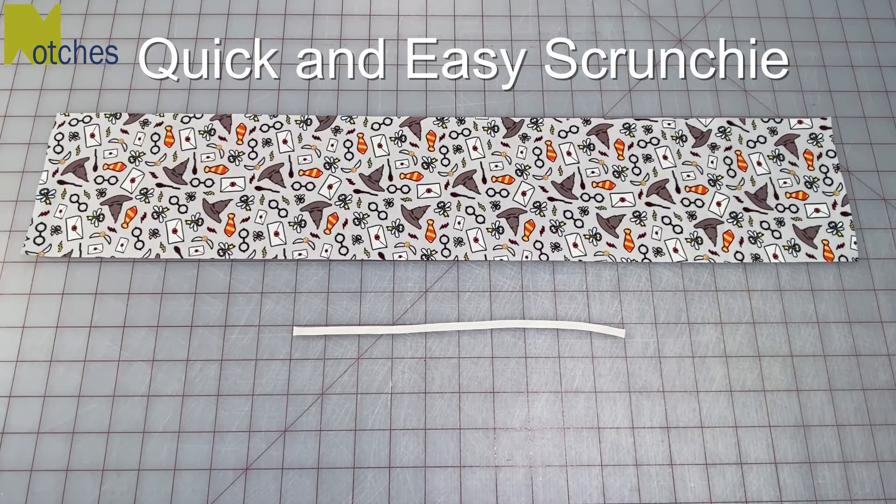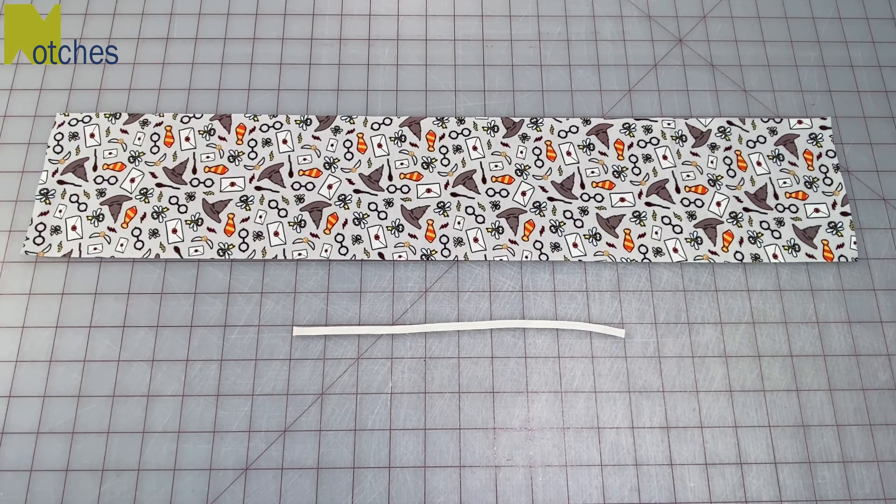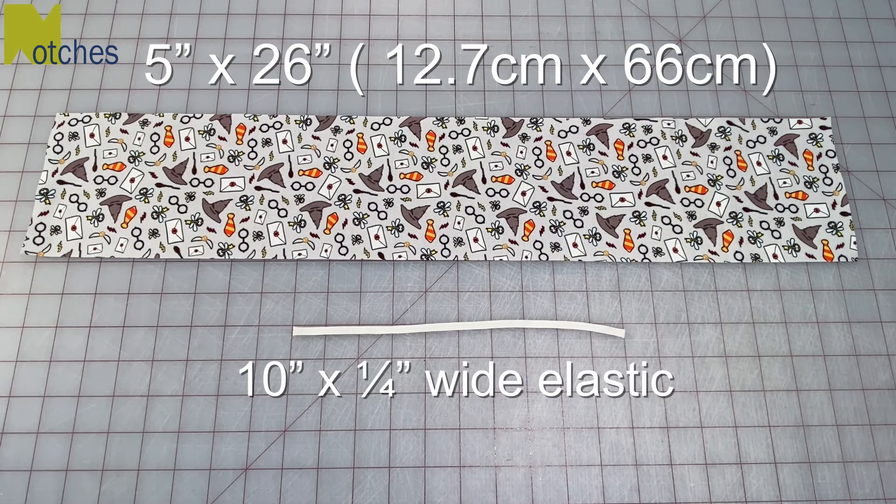Hi everyone, Angela here. In this video I want to show you one of the quickest ways to make a plain scrunchie. You'll need a piece of fabric 5 by 26 inches and 10 inches of quarter inch wide elastic.